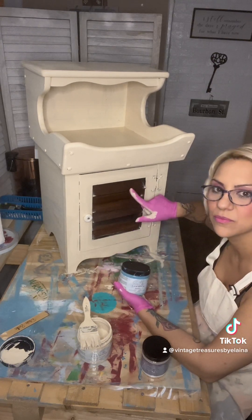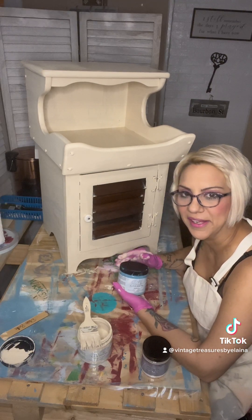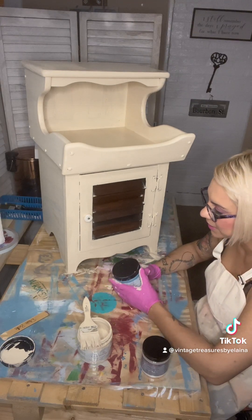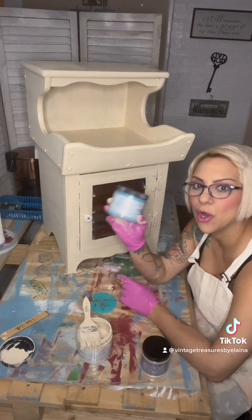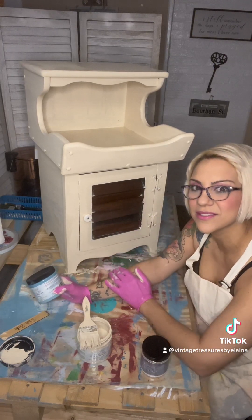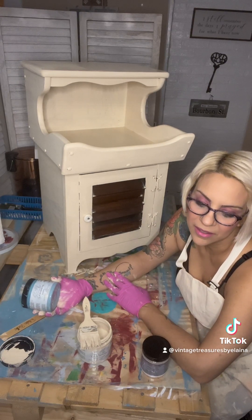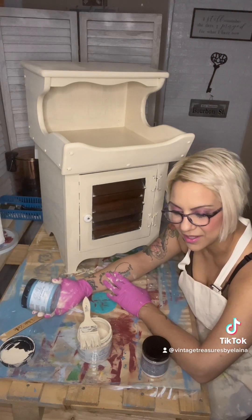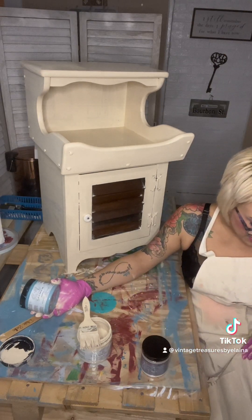This is what it looked like before, but obviously not the whole thing. What we're going to do is a second coat, let it dry, and then I think I'm going to do something in here — because I'm a Florida girl, I like these colors. I really don't want to do dark colors; I'm just not dark and dreary.